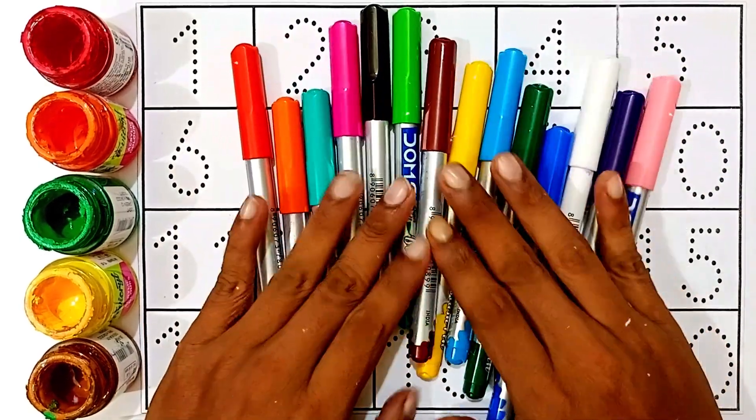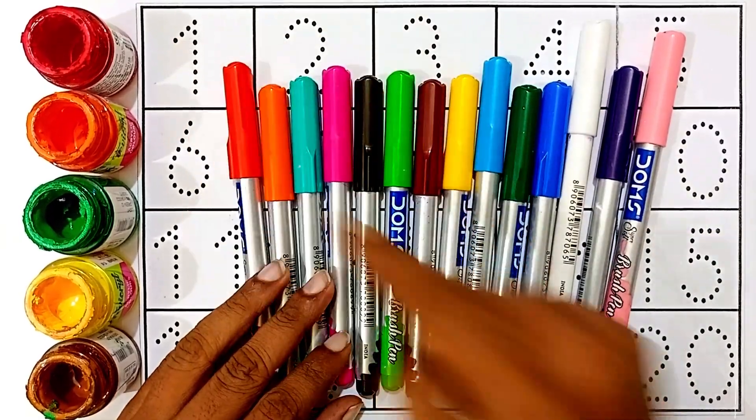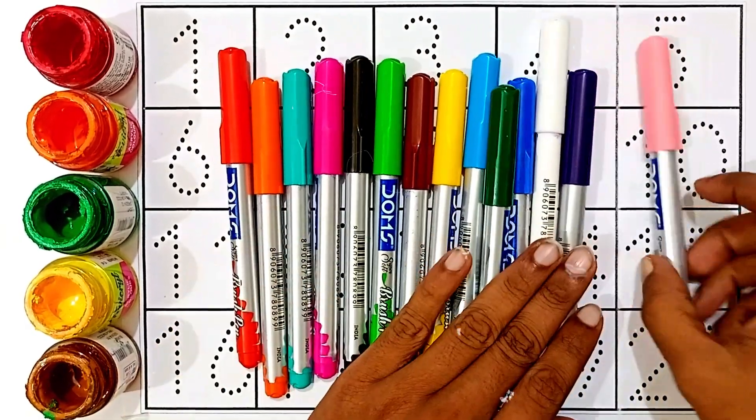Hello kids! Let's learn some colors, then reading and writing. One, two, three — counting. Okay, one, two, twenty.